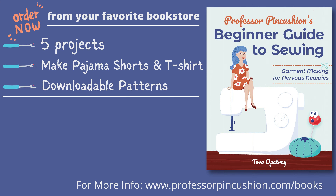Our book, Professor Pincushion's Beginner Guide to Sewing: Garment Making for Nervous Newbies, is now available to order. Go to ProfessorPincushion.com/books or click on the link in the description to see a list of vendors where you can purchase it.